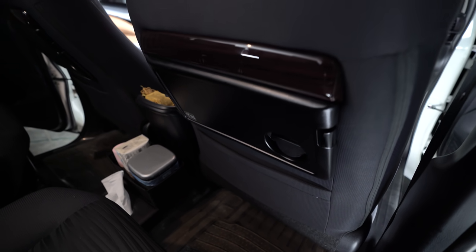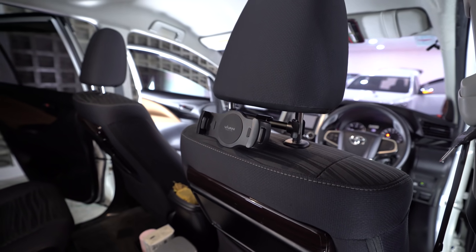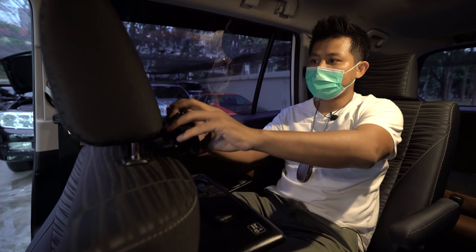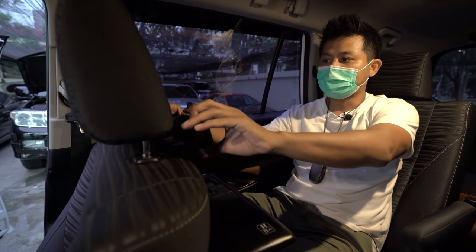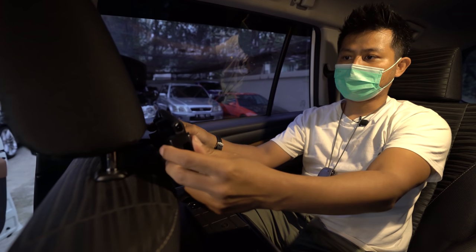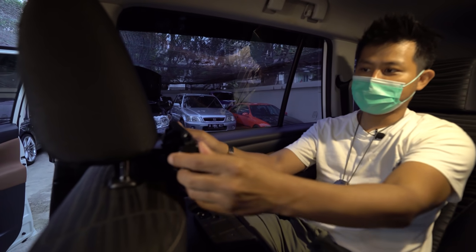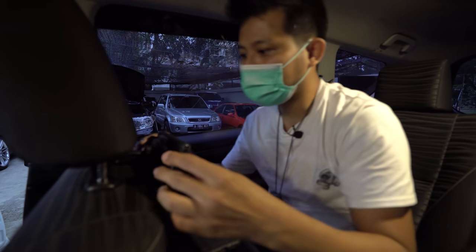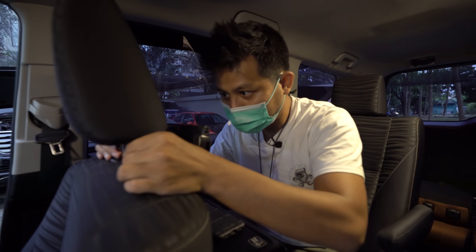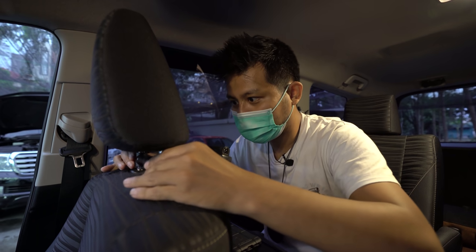Tidak perlu pasang TV karena teknologi hari ini dan 2 tahun lagi pasti beda. Kalau anak mau nonton, pasang saja tablet dengan holder di sini. Ini beli di marketplace, namanya Baseus Magnetic Car Holder, harganya Rp60.000. Dijepit kiri dan kanan — simpel dan tidak mengganggu.